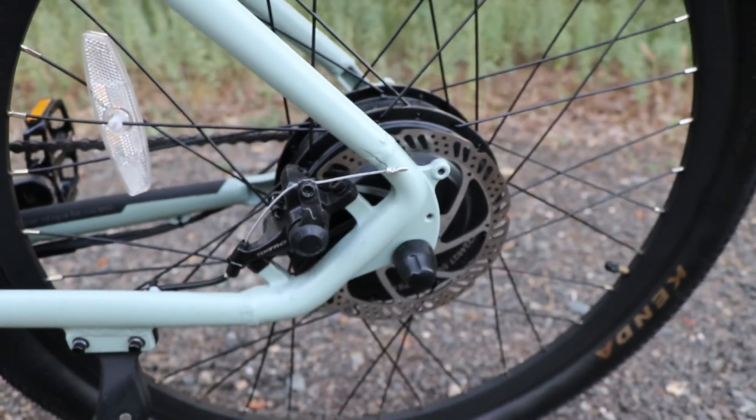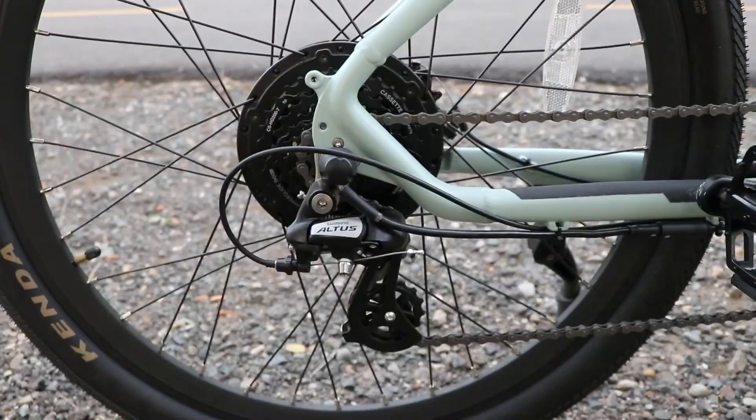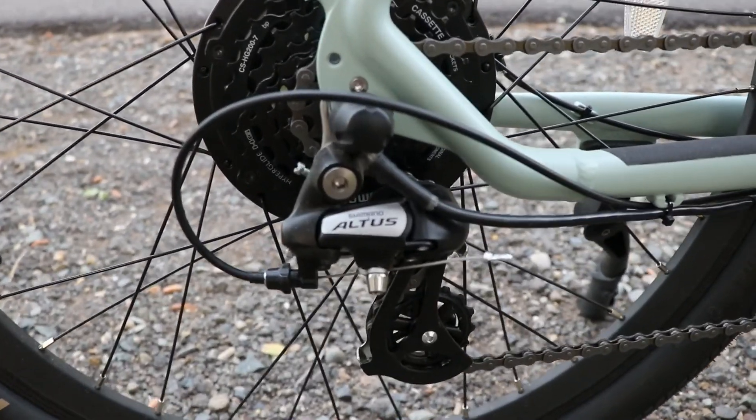The brakes are really good too — they are Tektro 160 millimeter mechanical disc brakes, and that has an electrical cutoff sensor, so when you hit the brakes it stops.